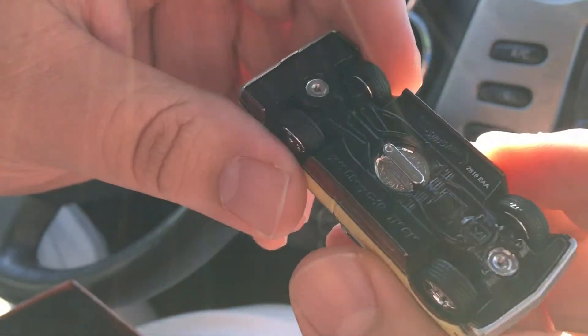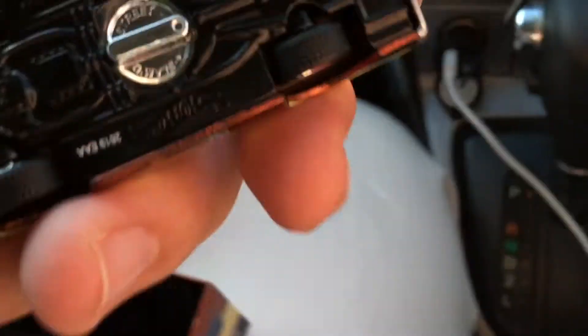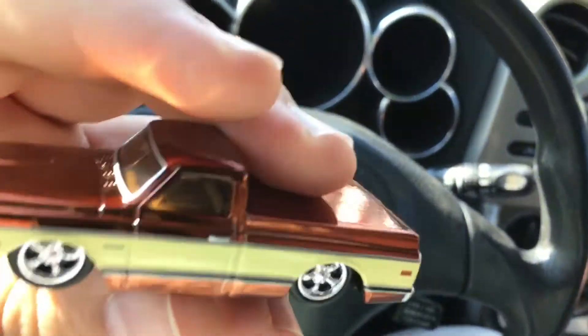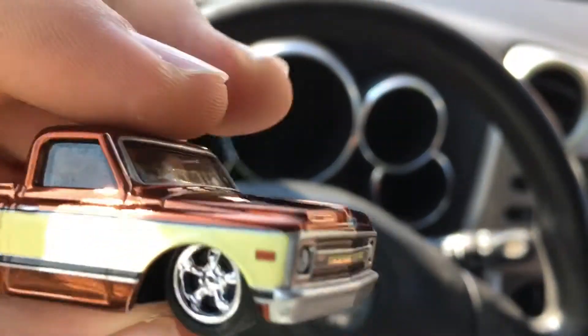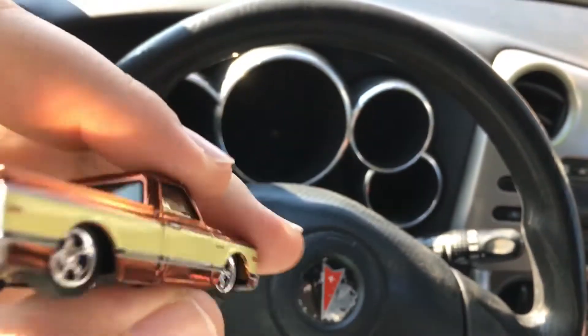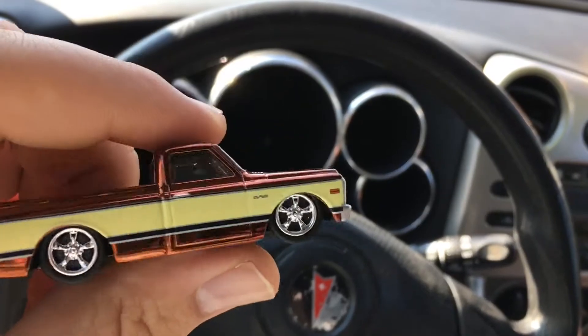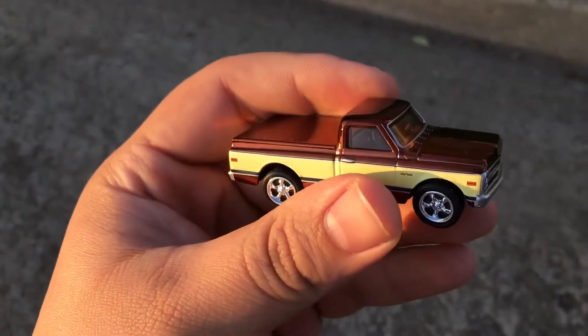Well, there you guys go — that's pretty cool. Hope you guys liked the video. If you did, check out my other videos, give it a like, and check out my channel for more. Thank you guys for watching, have a good one. I've got the truck outside in the sun so you guys can see it better.